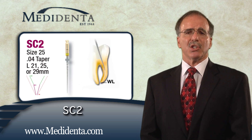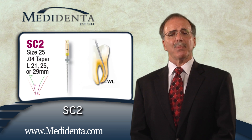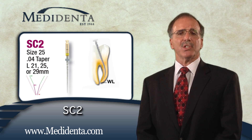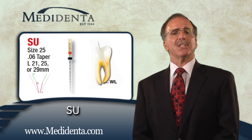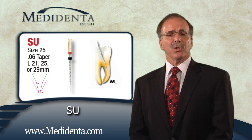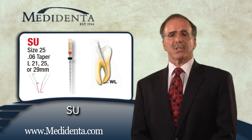The SC2 instrument is 25 at the tip at an 04 taper and is easily taken to the full working length. The SU instrument follows the action of the SC1 and SC2 instruments to smooth out the root canal walls. The SU is 25 at the tip at an 06 taper.